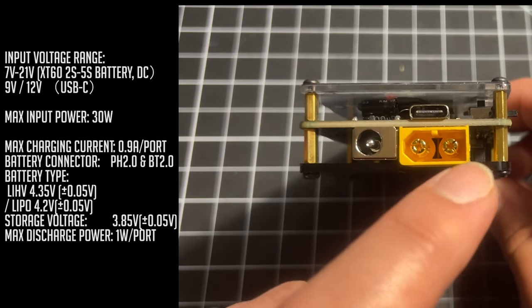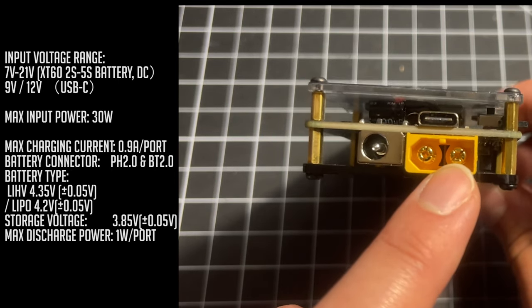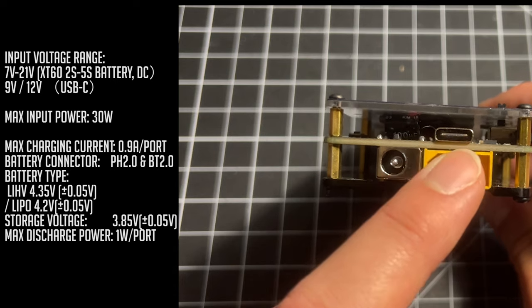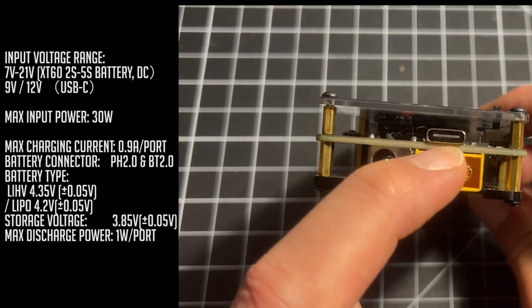We've got a DC input jack and we've also got an XT60 connector. Keep in mind you can only use up to 5S for your DC input, and if you want to do charging over USB-C you can't do it using 5V but you can do it from 9V and upward.